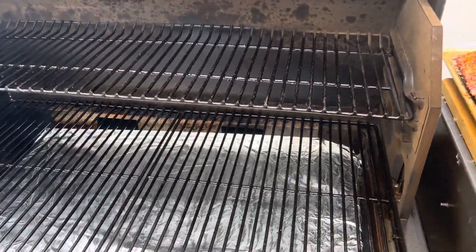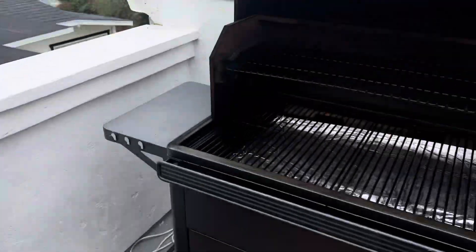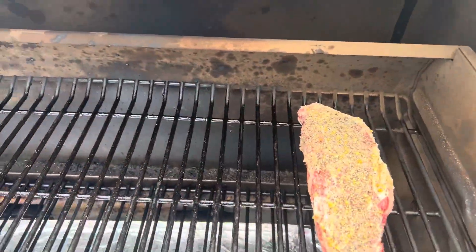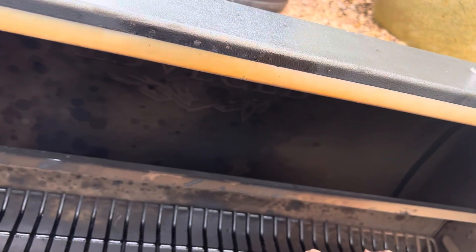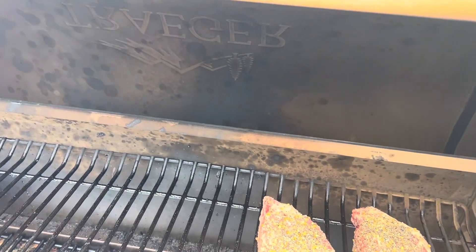Got some fresh tinfoil on there and go ahead and lay these down on the top. Nice and kind of bendy, not too hard for being cold — it's just ideal.